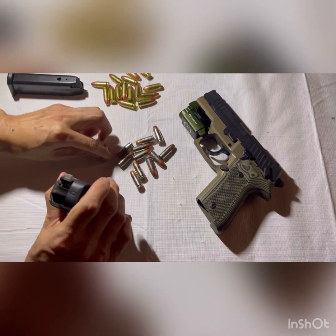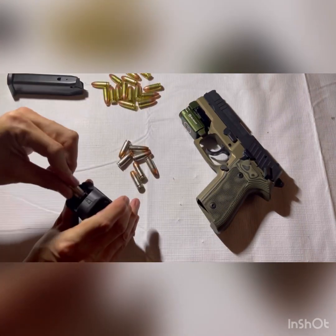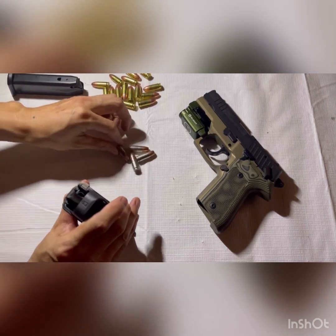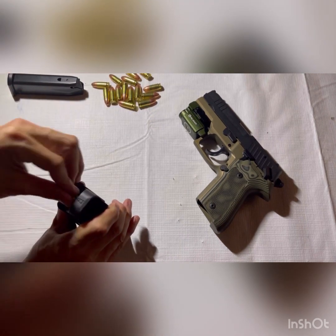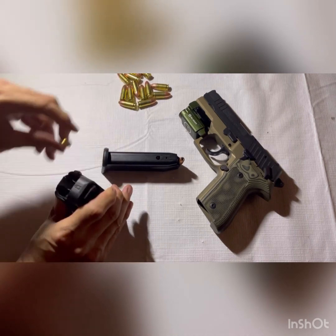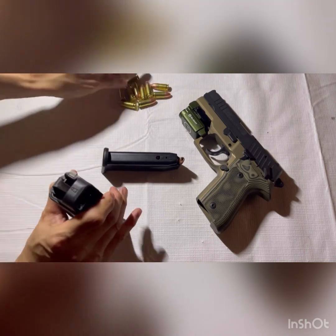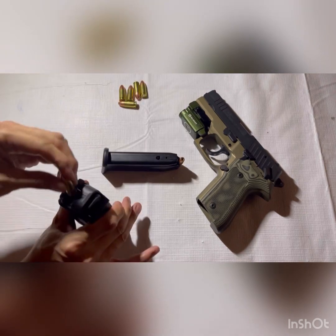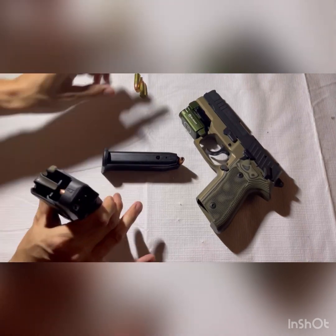Overall, if you can pick this pistol up for $400 or less used — as I do see in the used market — this is a very high quality pistol for the money. Is it a Sig Sauer P226? No. But it acts like it and shoots like it; it's a very easy shooter. I suggest everyone who shoots pistols have at least one single double action in their collection, and if you're on a budget, this makes an absolutely great addition to any gun enthusiast's collection.